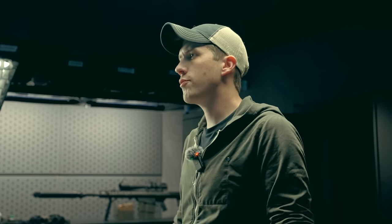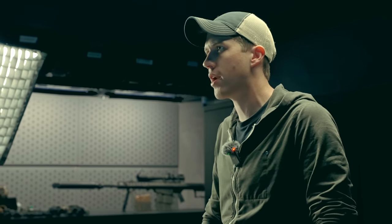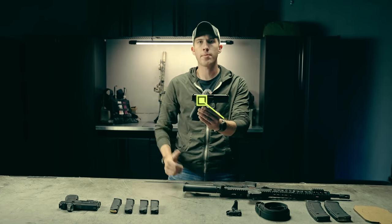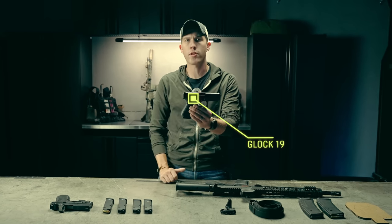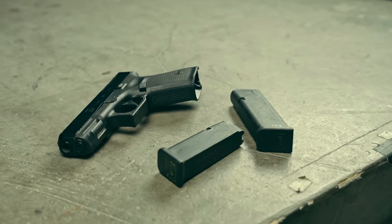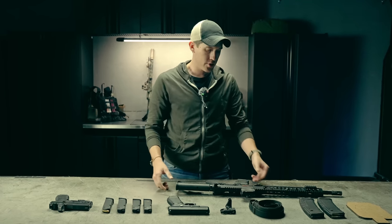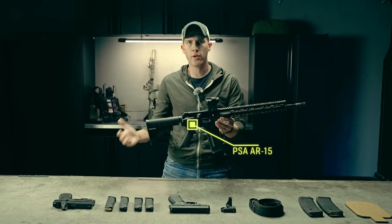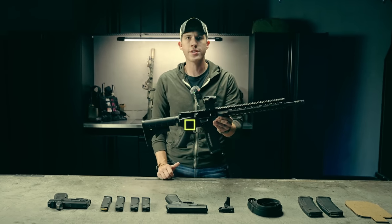For this series, we have chosen the two most popular types of firearms in the United States. We have a standard striker-fire pistol — we will be subbing this handgun out for other models throughout the series, but for this episode we'll be using this Glock 19. And for the long gun, we will be using an AR-15, which is the most common and most popular rifle in the United States of America, and for good reason.